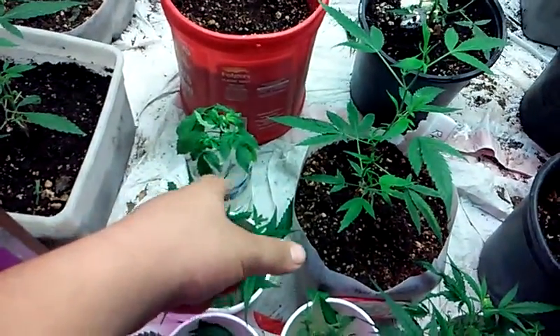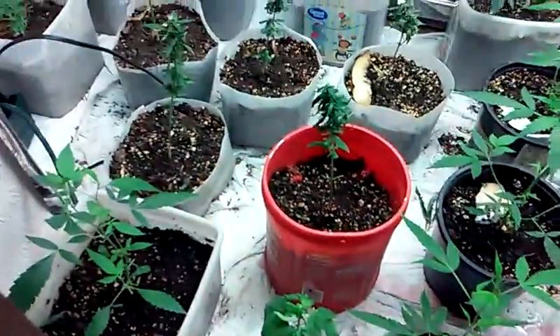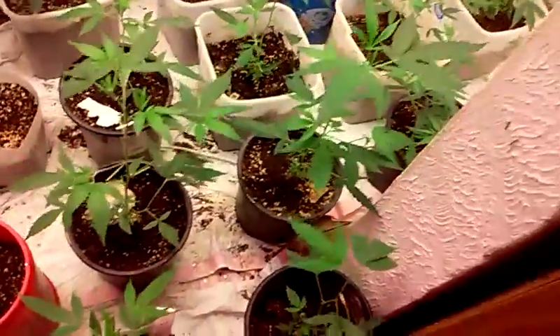Then here's another bottle with a mystery clone — one of the bomb mystery clones that we had that we lost. There are like three in there. And then these are how the clones are doing now. I thinned out a couple of these plants probably about two days ago.